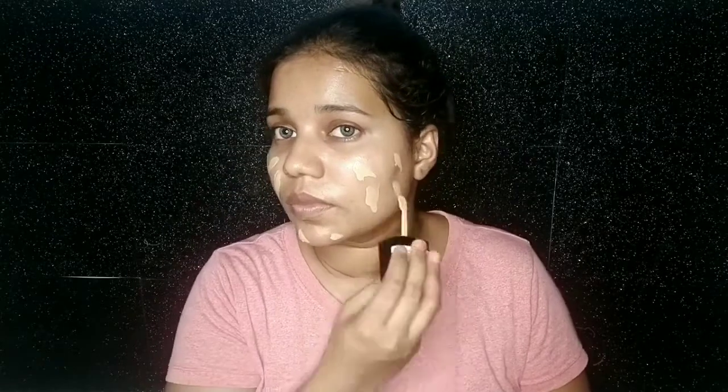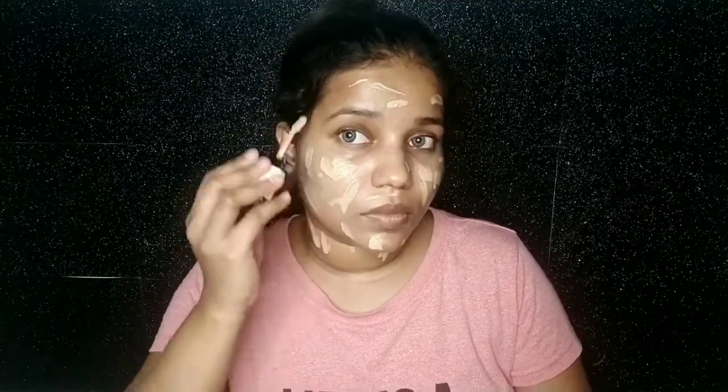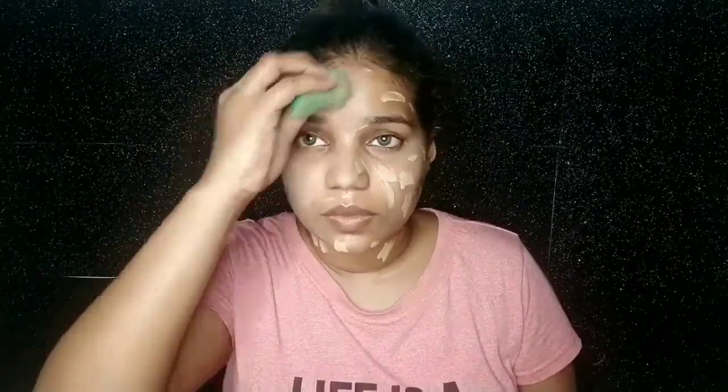Then I use NYB Color Corrector Stick in green. I apply it where I have dark spots and under my eyes for dark circles. Then I use Wet and Wild Foundation in the shade Golden Beige. I love this foundation — it blends very easily and comes with a spatula which makes it easy to apply. I apply it on my face and neck so that the color of face and neck is even. I blend it well.